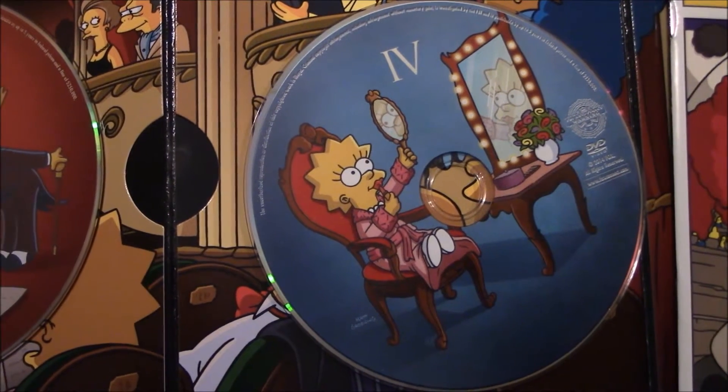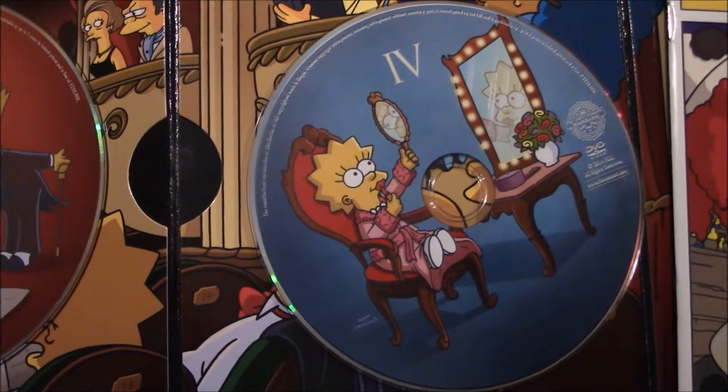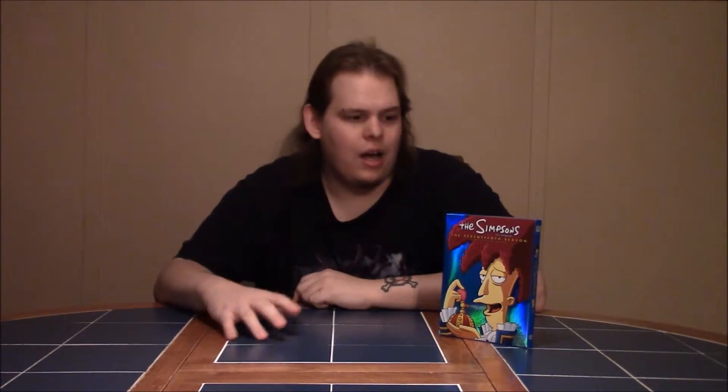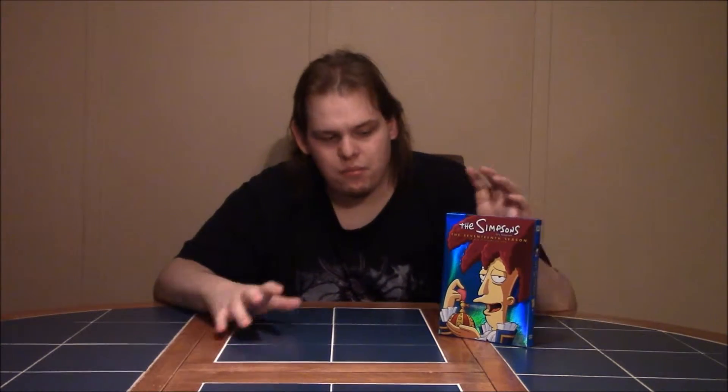Every season since then does this — it's nice to see the theme on each disc continuing. So to wrap this up: I always liked how much effort goes into not just the packaging but also the special features and everything on these DVDs. It's sad that this may be the last one — you never know, they might throw us a bone.